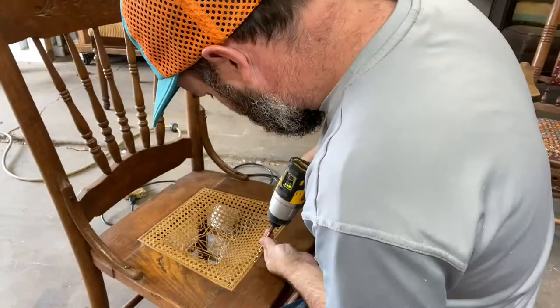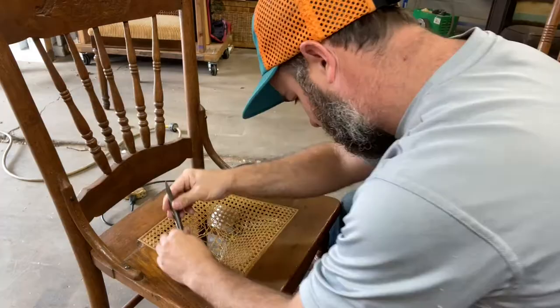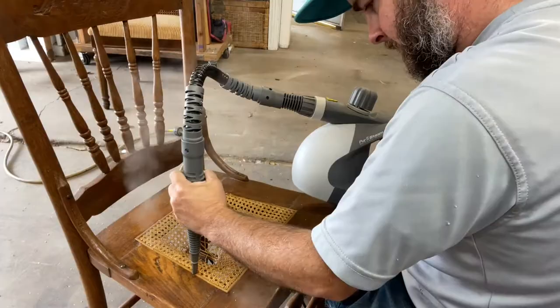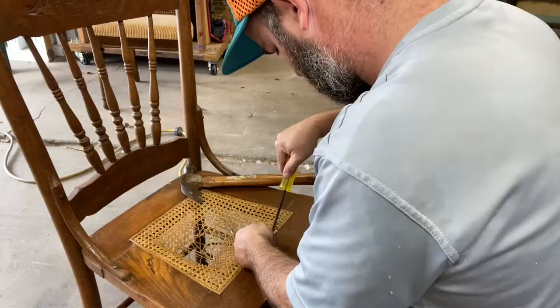To get started, we're gonna mark some areas where I want to drill into the caning spline, and I'm just going to use a drill bit the size of the spline — in this case I believe that was 3/16ths — followed up by putting a little bit of steam in there. As you see, it's coming out all the holes, which is what we want. We want to get steam in there to loosen up the glue residue.